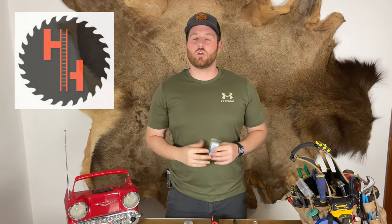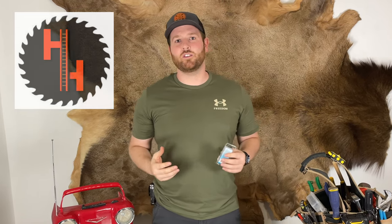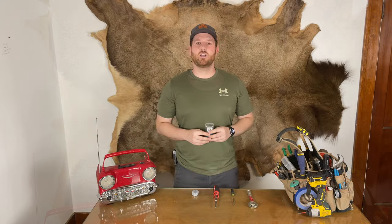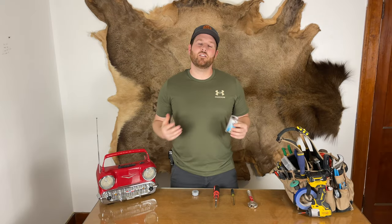If you're new to the channel, we're all about doing the research and doing things right so that you, the homeowner, don't have to do the research. Now let's go teach you a new skill and save you some money at the same time.